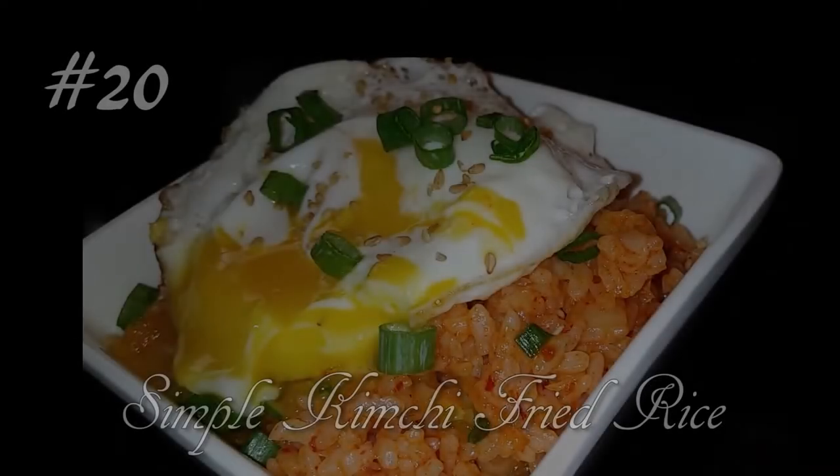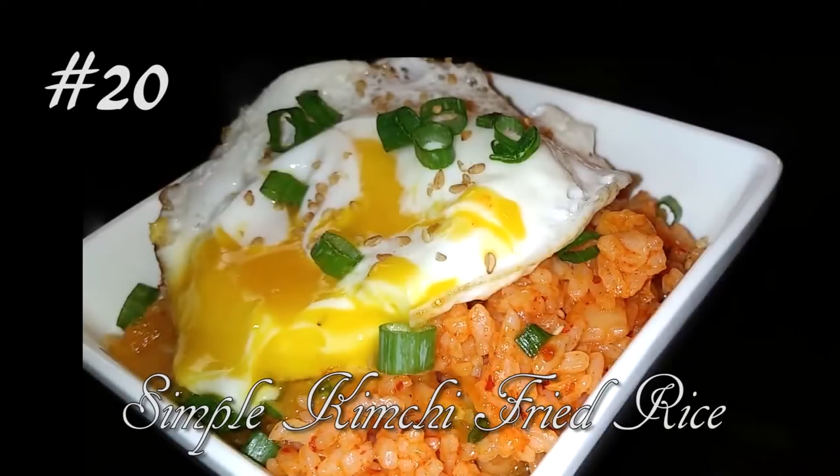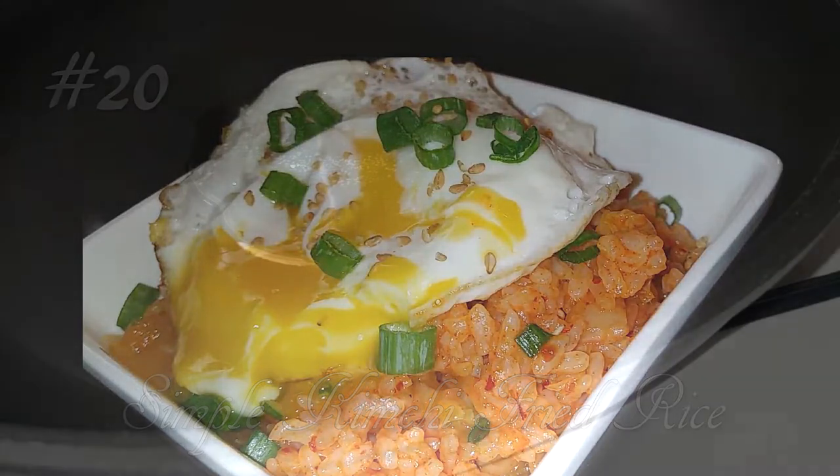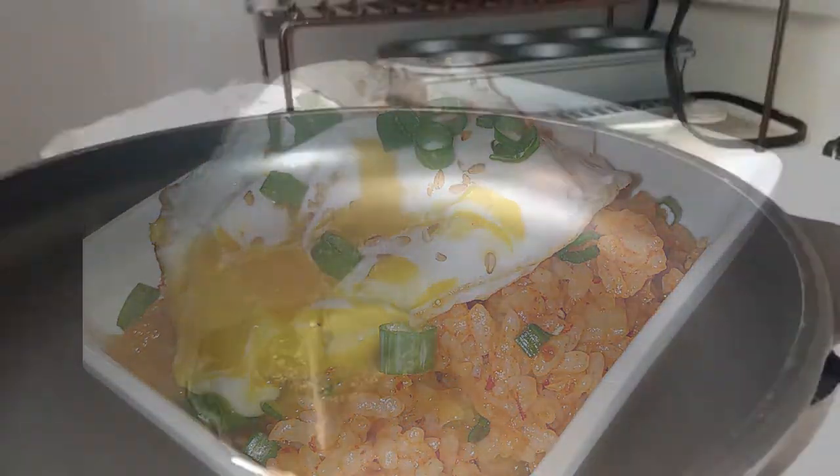Hello everyone, welcome back to Watch Me Cook! If you haven't already done so, please hit that subscribe button below. Today we are making a simple and easy kimchi fried rice recipe — this is only going to take minutes to make, so this video is going to go very fast. Let's get started!